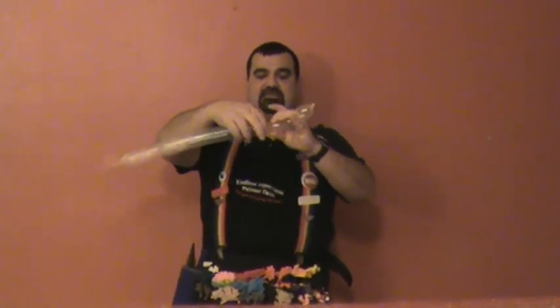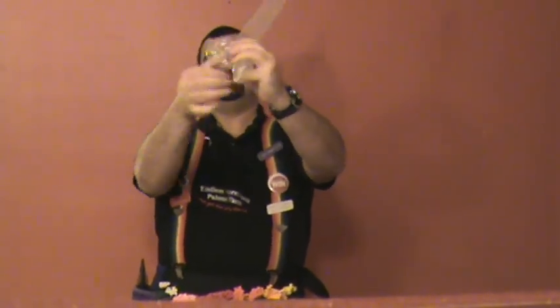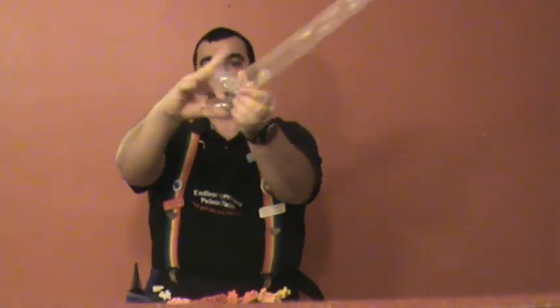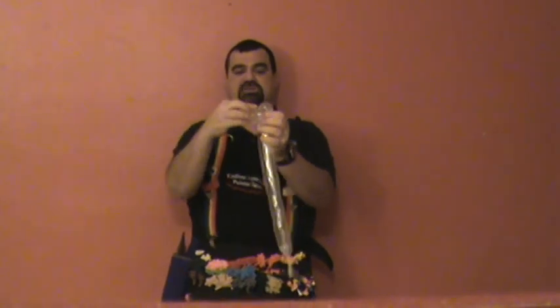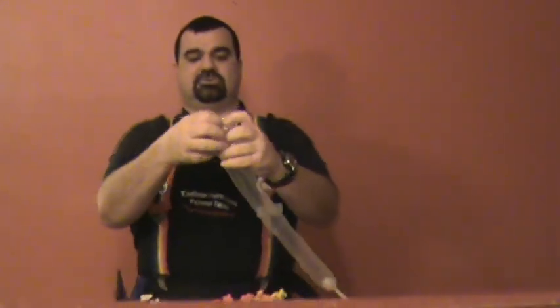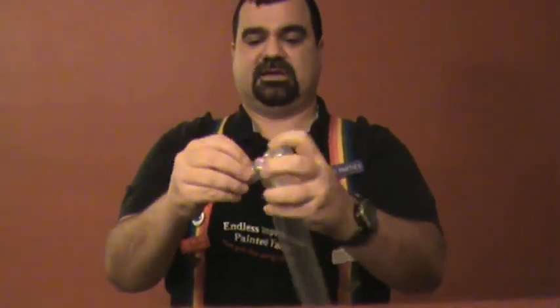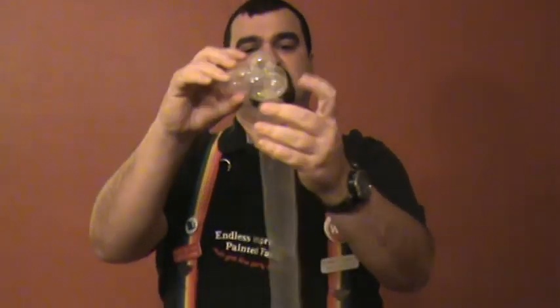Then we're going to do three more bubbles — all of these are going to be about one to one-and-a-half inches, all about the same size. Go ahead and twist those. Once you have these three bubbles, we're going to lock twist those last three bubbles. Now what we're going to do is push the nose through these three bubbles — go ahead and push through.